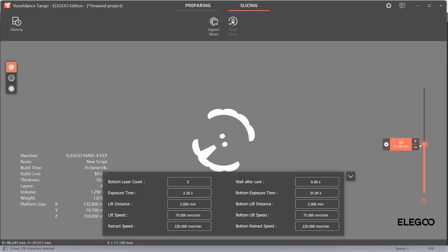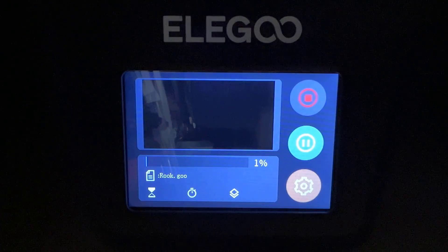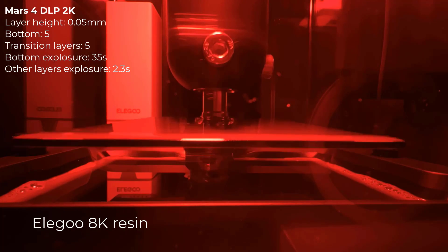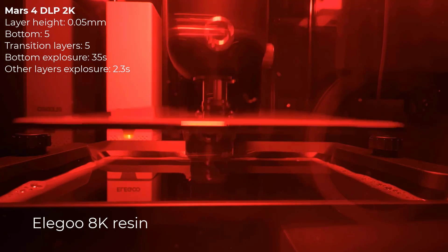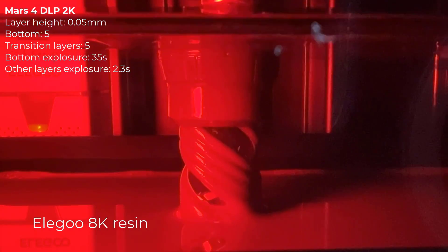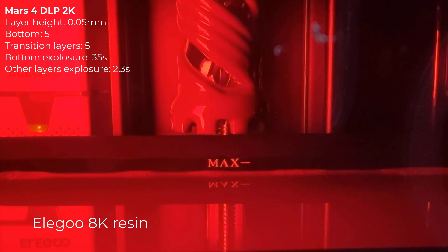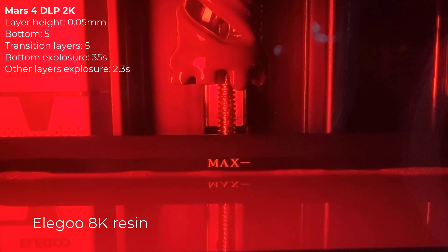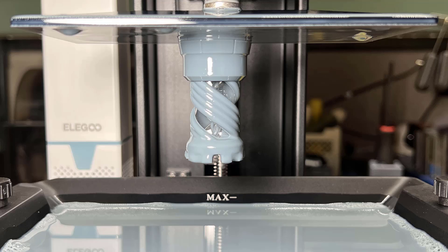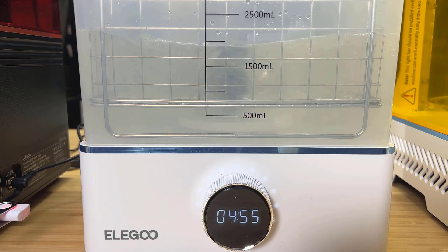Slice the print and copy the file to a USB drive, then start it on the screen. I will use the Mercury X washing and curing machine with Sunlu resin detergent instead of isopropyl alcohol to handle the post-processing.